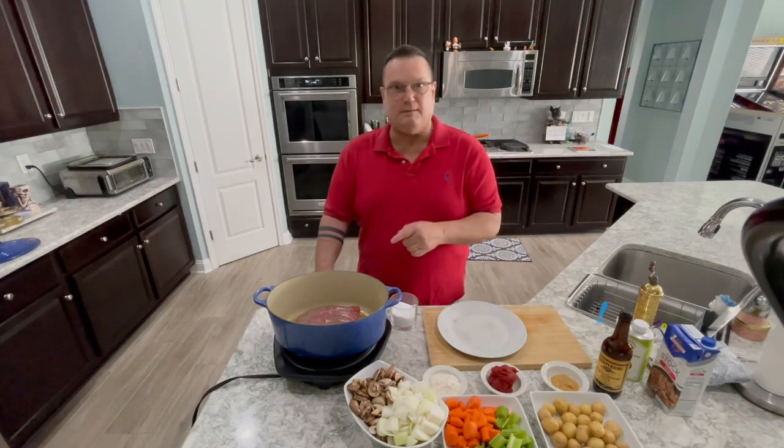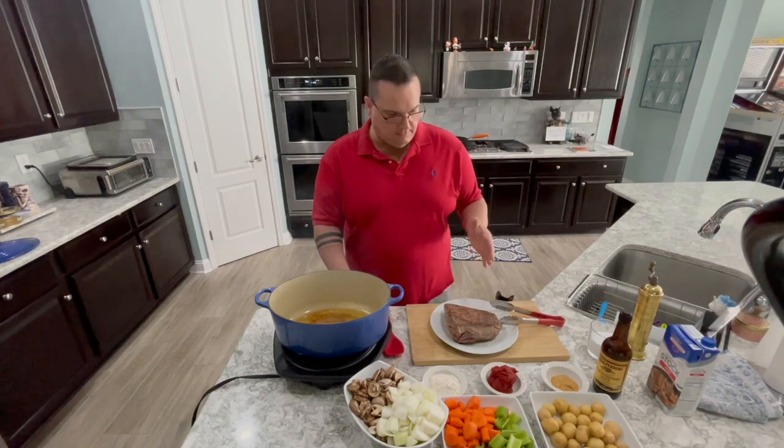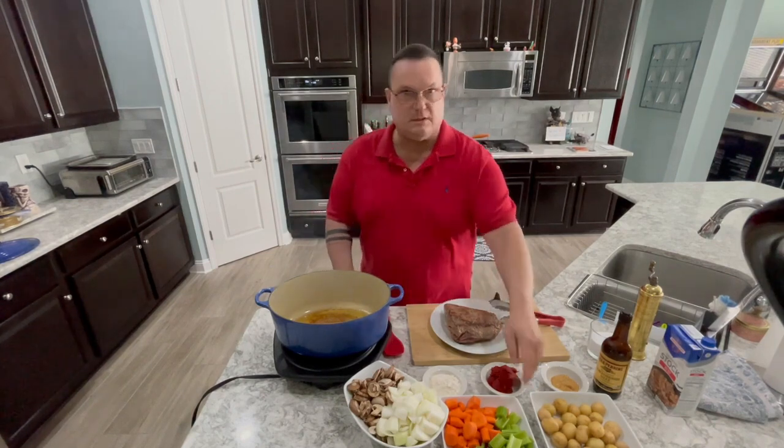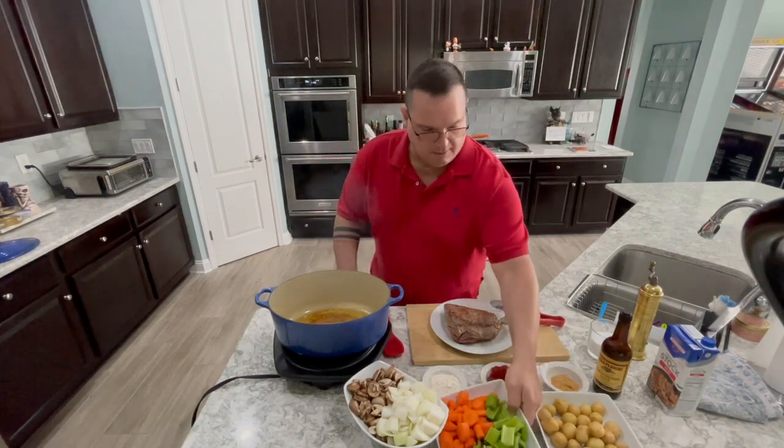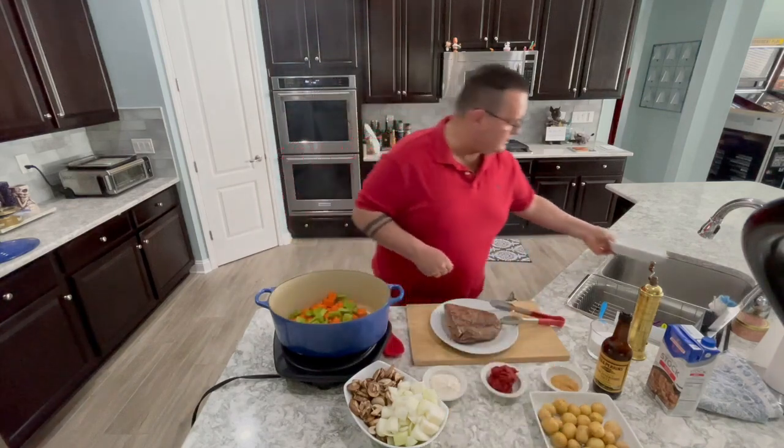All right, our meat's done browning — I just took it out, took about eight minutes or so. We're going to start the vegetables — start with the heart of your vegetables first. The carrots and the celery go in first.